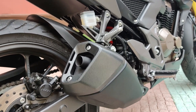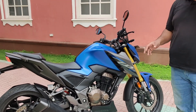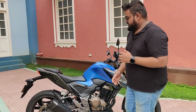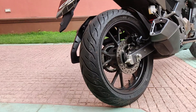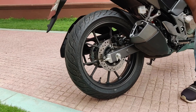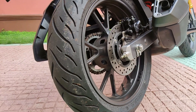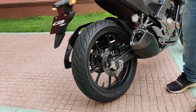That's how the exhaust sounds — let us know what you think of it. I think it sounds a little throaty but it does lack that bassy note. Moving on, the rear wheel is again a 17-inch alloy, but with a bigger 150/60 tire. You get disc brakes here as well with Nissin brake calipers, and ABS on the rear wheel too.